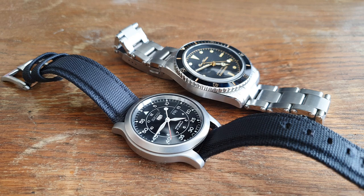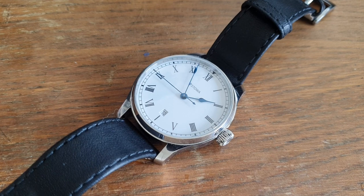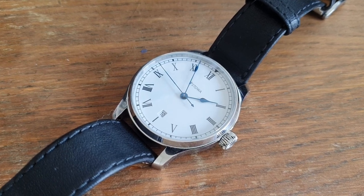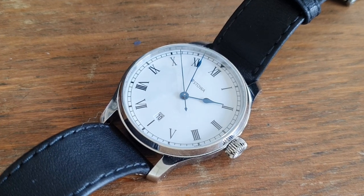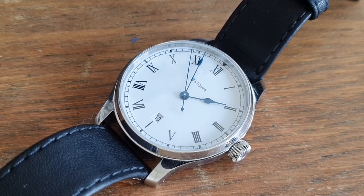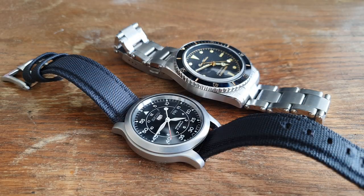But before we do that, the wristwatch check — what am I wearing today? Today I'm wearing my Stowa Marine Classic 40. It's a lovely little German dress watch from the Stowa company. I've already made a review of this watch, link in the description if you're interested.